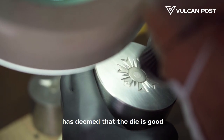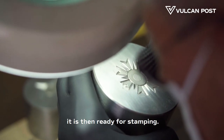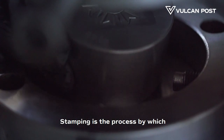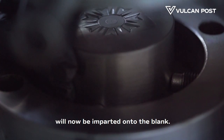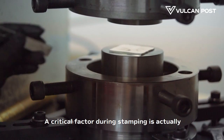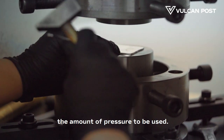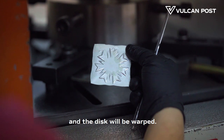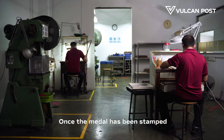Once our master craftsman has deemed that the die is good, it is then ready for stamping. Stamping is the process by which the impression of the medal will now be imparted onto the blank. A critical factor during stamping is actually the amount of pressure to be used. Too little and the relief will not be good. Too much and the disc will be warped.